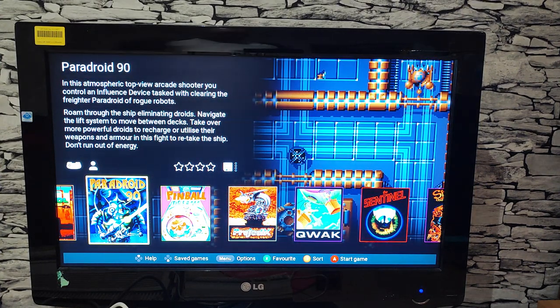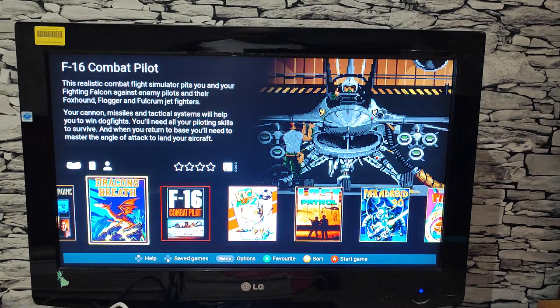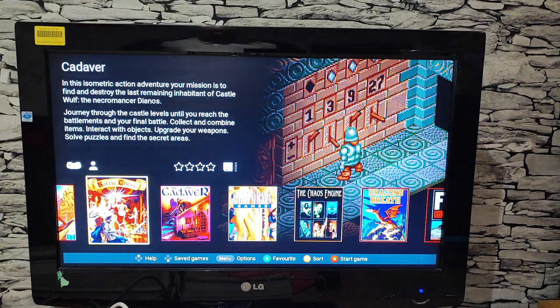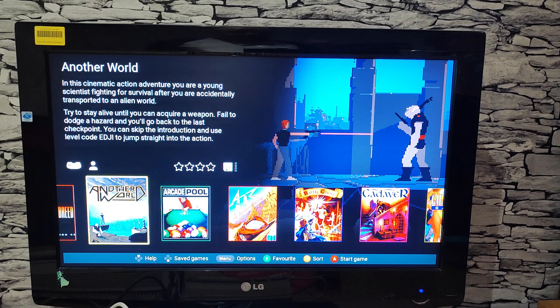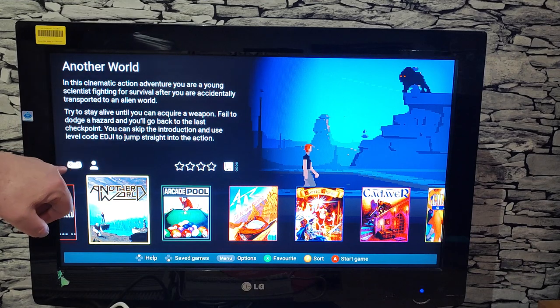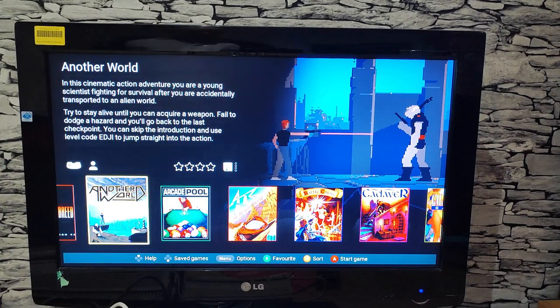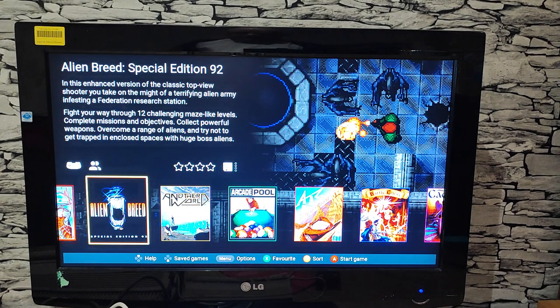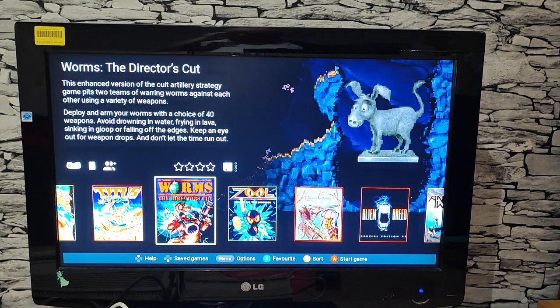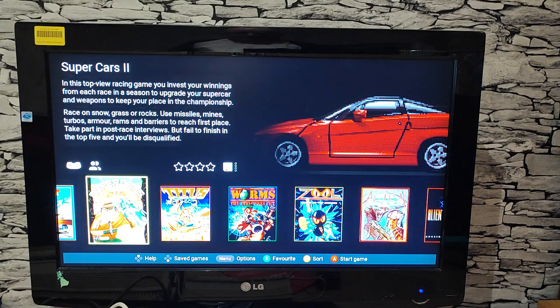A question for everyone planning to invest in this: what games are you going to add? For me personally I'm definitely going to add Bubble Bobble and Cannon Fodder, but since I'm not familiar with a lot of Amiga stuff, any suggestions for must-plays would be welcome. The menu shows a joypad graphic indicating whether games are one or two player — for example, Alien Breed can be played two-player, and Super Cars 2 is also two players.